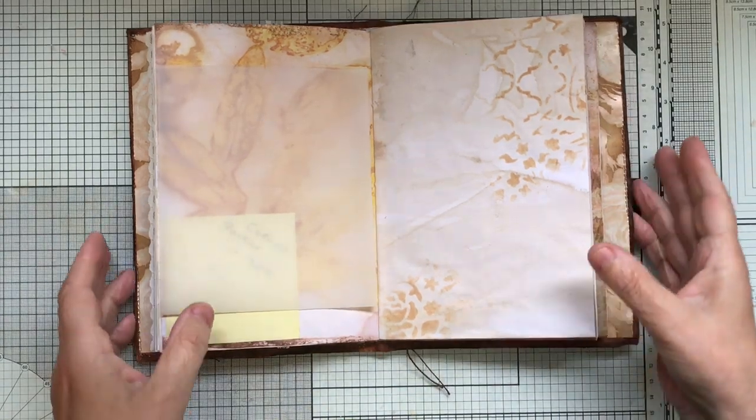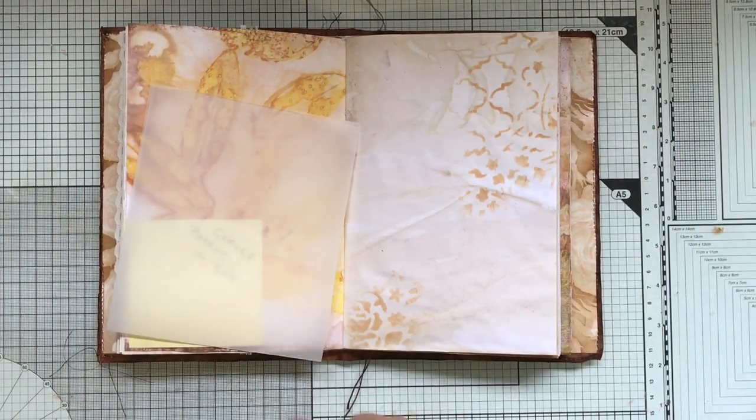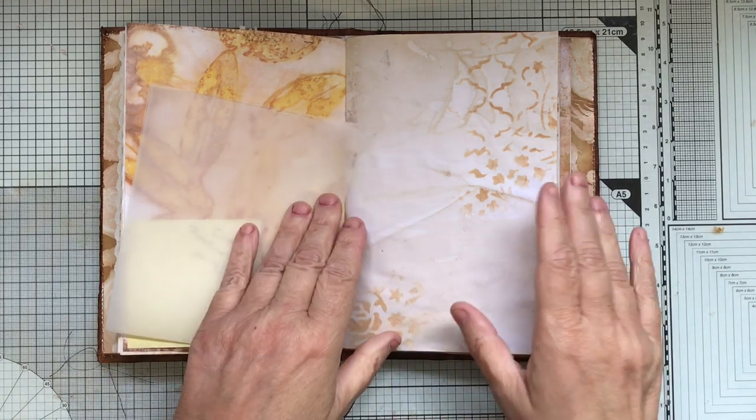Okay, on with the journal — back to basics that we've been doing. I've just finished the little folio, well I haven't totally finished it yet but I've finished the video, and what I'll do now is decorate it and then do a flip through with both of them together.